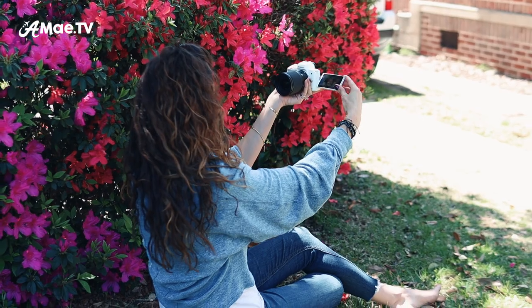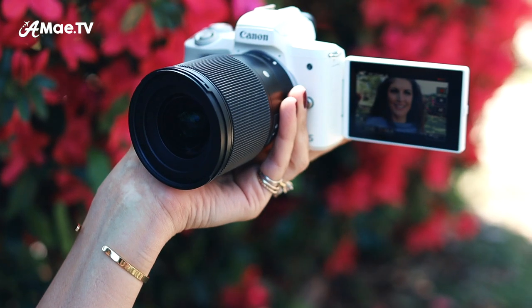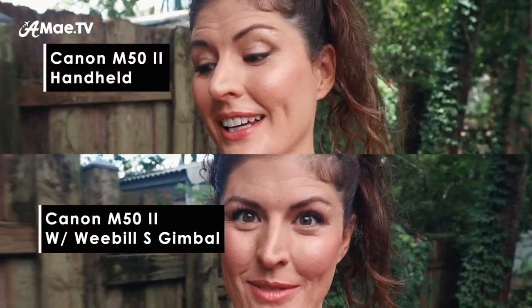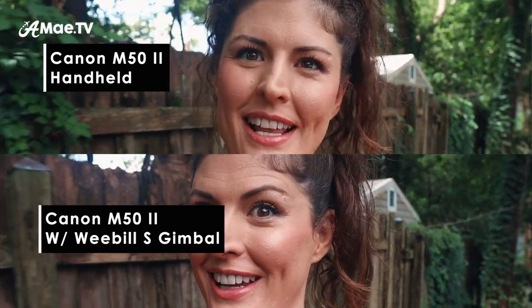If all of this seems like a bit much, don't worry — if you're just getting started vlogging, you can definitely just grab the Canon M50, flip out that screen, hold it facing towards you, and start vlogging. You will have to work to keep it steady, but shaking shouldn't be a huge problem if you're on a wide lens as long as you're not moving too much. Here's a demo of me walking and talking with no stabilization applied whatsoever versus doing the same thing using a gimbal.